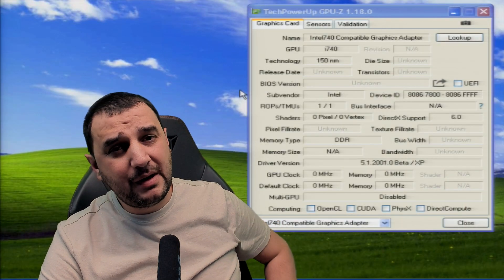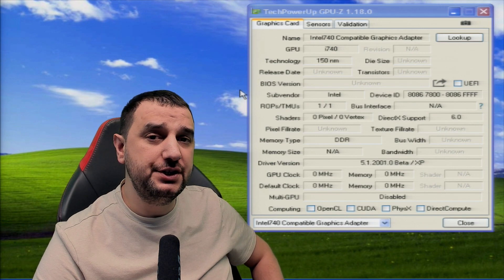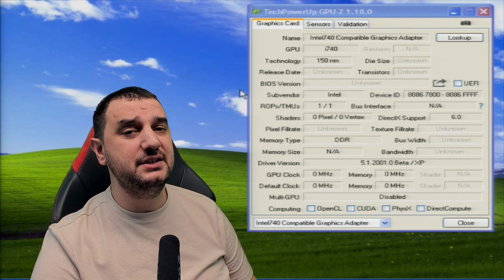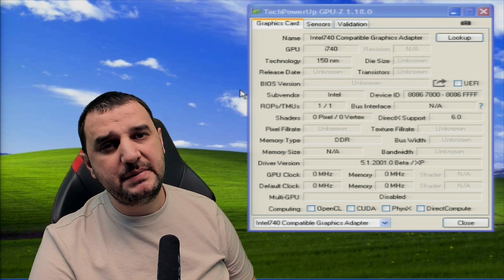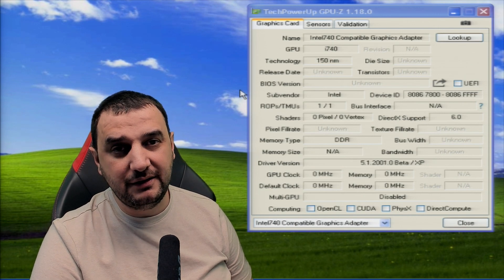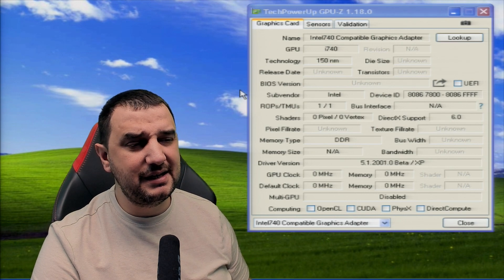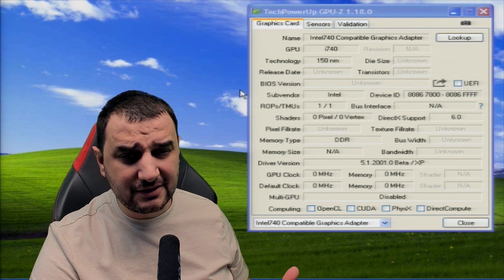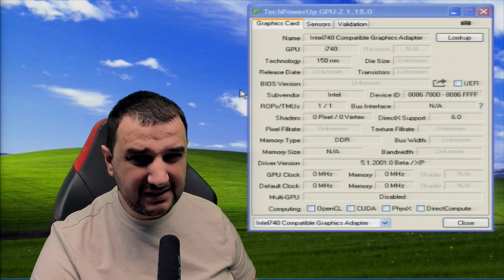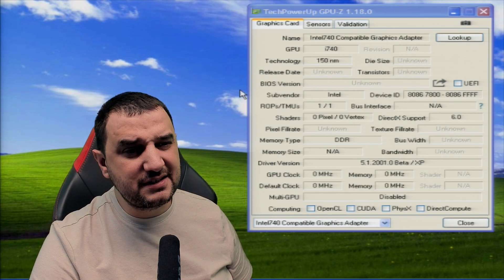Funny thing about GPU-Z — this newer version 1.18 doesn't show a lot of things. In the older version I had the core speed for this card, which was 66 MHz. With an older GPU-Z I got to see the full specs. Someone in the comments asked why I don't use a newer GPU-Z, but when testing old hardware you actually need an older version to see the full specs. In some situations you have to downgrade the software, and even then it's not very reliable.